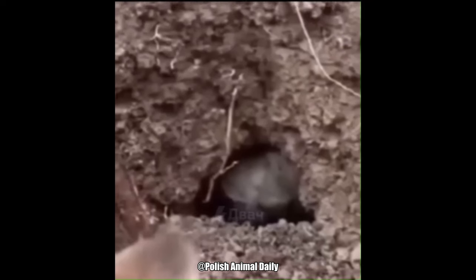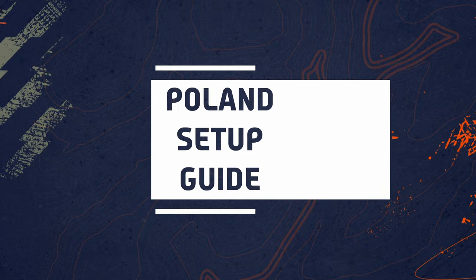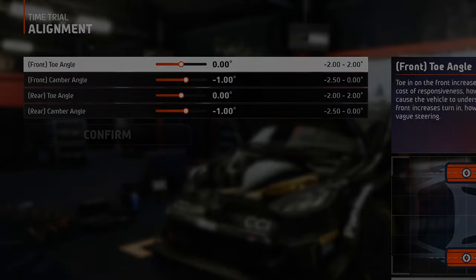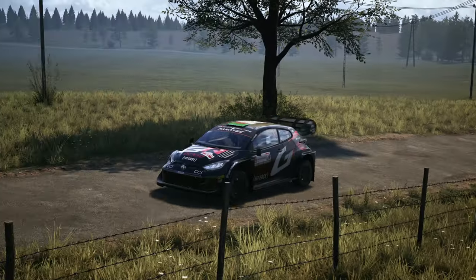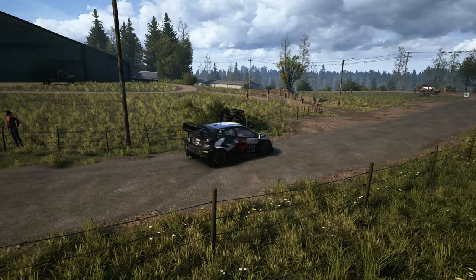Welcome to Poland, the land of major setup changes. We see some major changes in the alignment. First of all is the smaller toe angle for the front tires, because there are not so many tight turns in Poland, so bigger numbers will only be less beneficial.